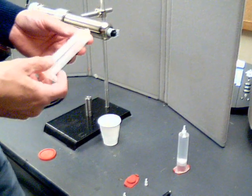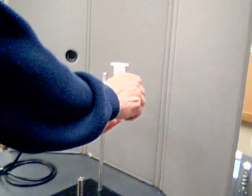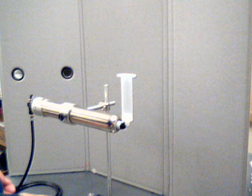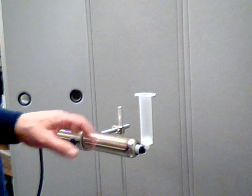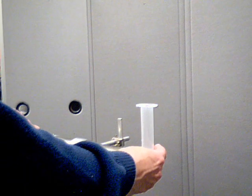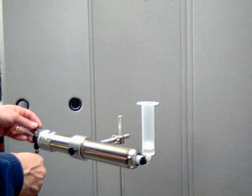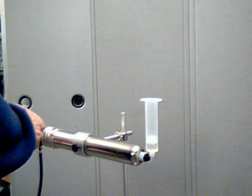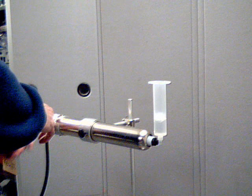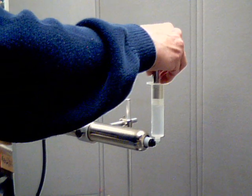I've got another 30 cc syringe here that's ready to be filled. At this point you can just continue to go through and fill syringes one after another until your cartridge is empty. I'm going to go through and just fill another one here. I'll install my gauge tool here.